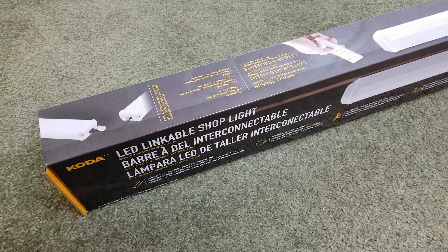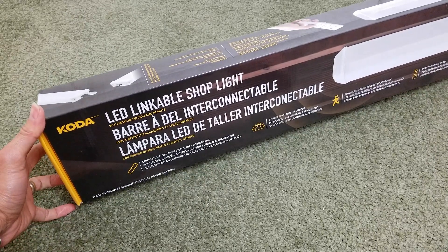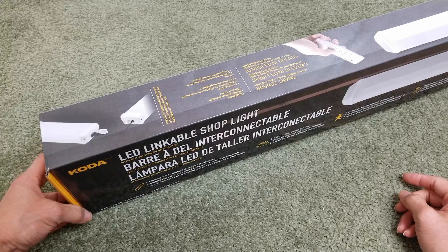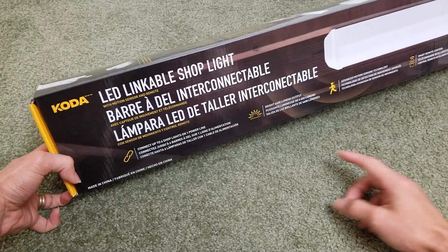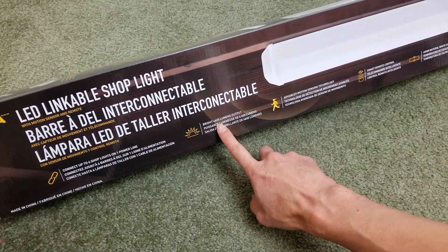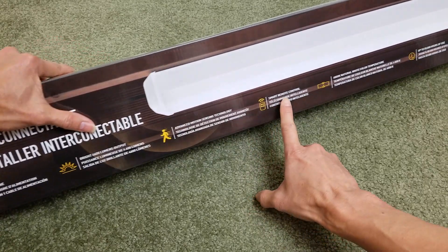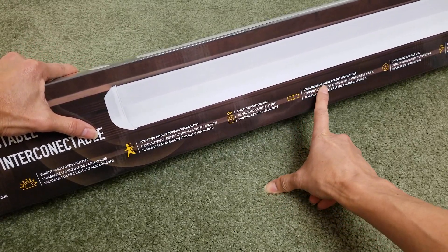Hey YouTube, welcome back guys! Today I'm going to unbox this Kodak LED linkable shop light with remote control. I got this out of Costco for $19.99 — the retail price was $29.99. This one connects up to six shop lights on one power line, the brightness is 4,600 lumens output, and it has advanced motion sensing technology, a smart remote control, and a 4000K natural white color temperature.